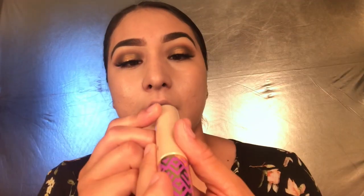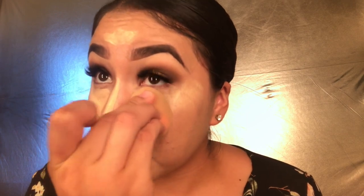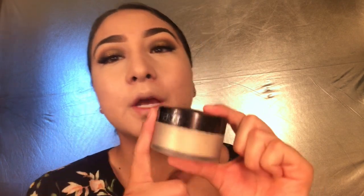For concealer I'm going to use the Tarte Shape Tape Concealer in color Light Neutral. It's so full coverage and just makes your skin look flawless. I'm going to apply the concealer where I'm going to highlight and on my cupid's bow, then use my beauty blender to blend everything in. Then I'm going in with my Laura Mercier powder to set my whole face.